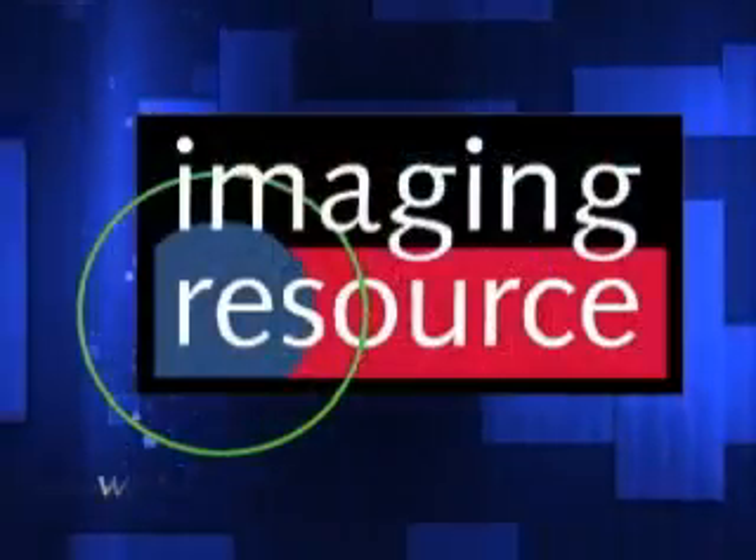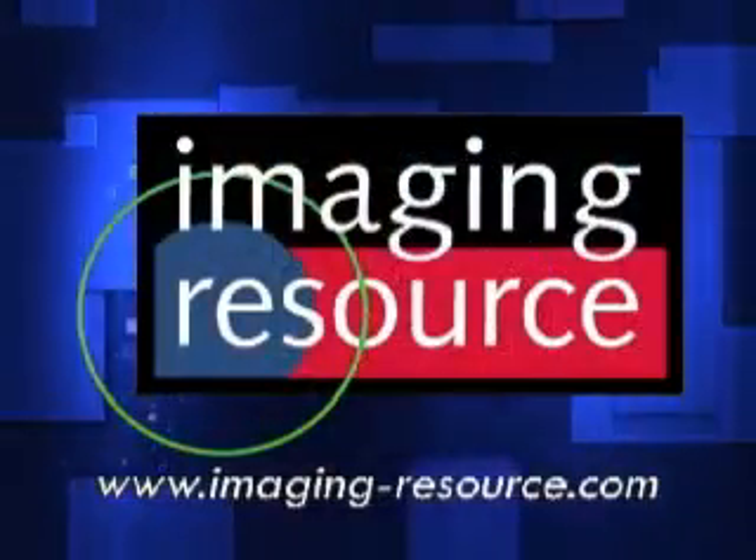That concludes our quick look at the Canon 5D Mark II. It'll be available in stores in early November. Check out our site for a more detailed preview, and come back for our full test results when we get our hands on a production-level model.